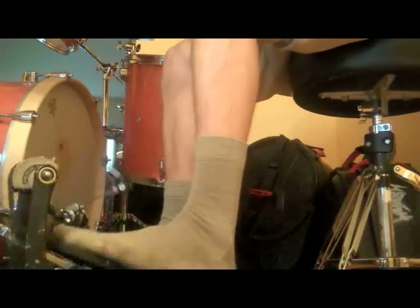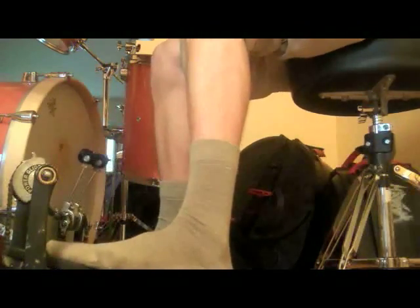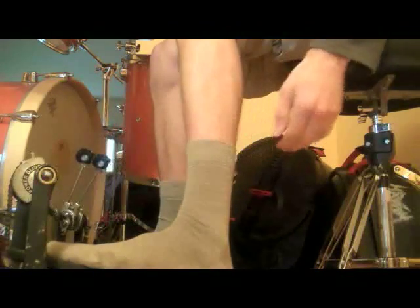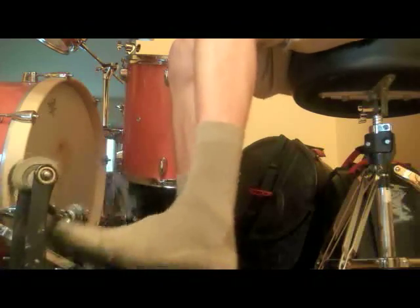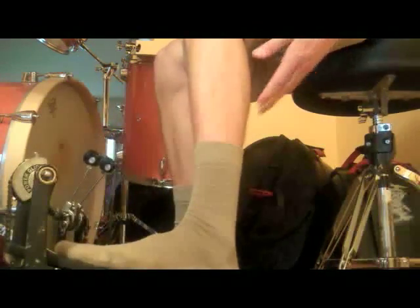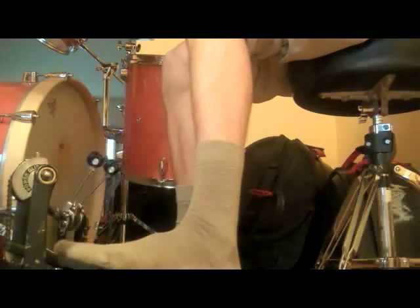To train for this, the only thing you can really do is play drums. So I'll play a little bit here, and you can see that nothing is really going on above my sock. It moves around a little bit, but I'm not really flexing hard into every stroke. And even if I was playing loud, that wouldn't happen.